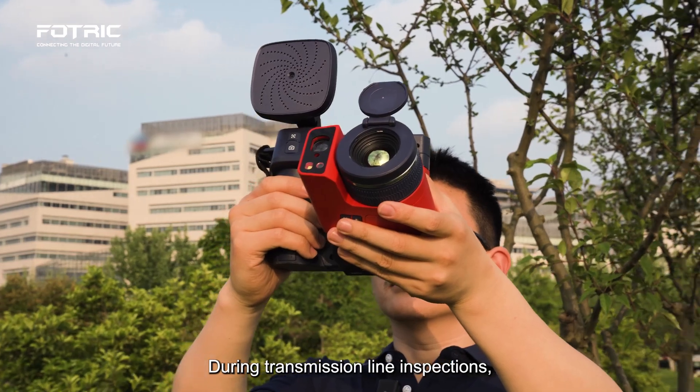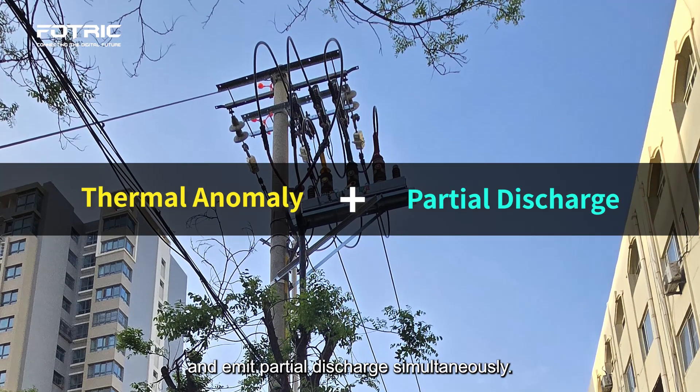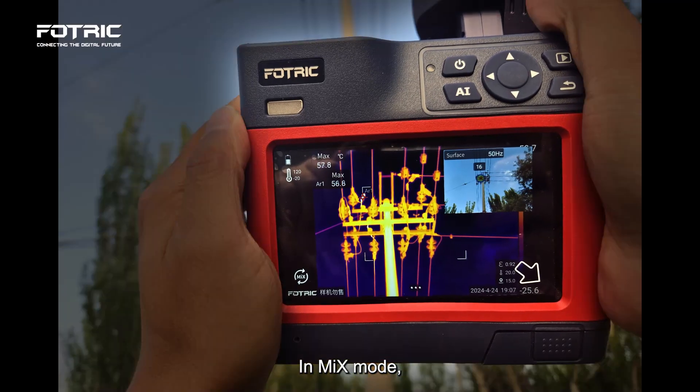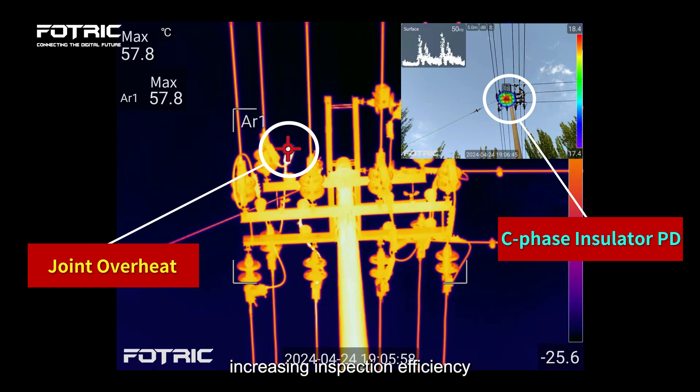During transmission line inspections, faulty assets may display thermal anomalies and emit partial discharge simultaneously. In mix mode, the ACUS Therm Camera can detect both issues concurrently, increasing inspection efficiency.